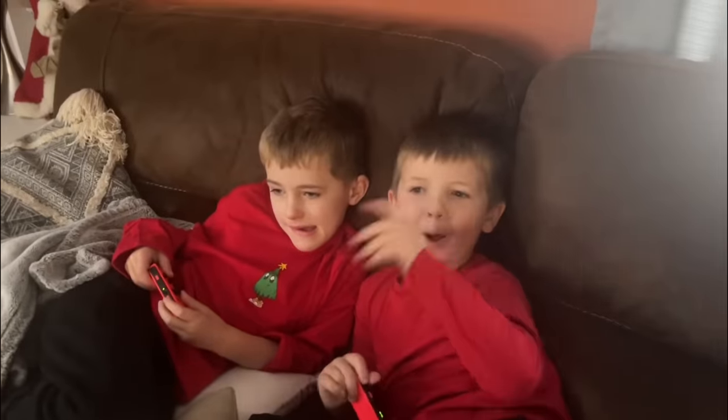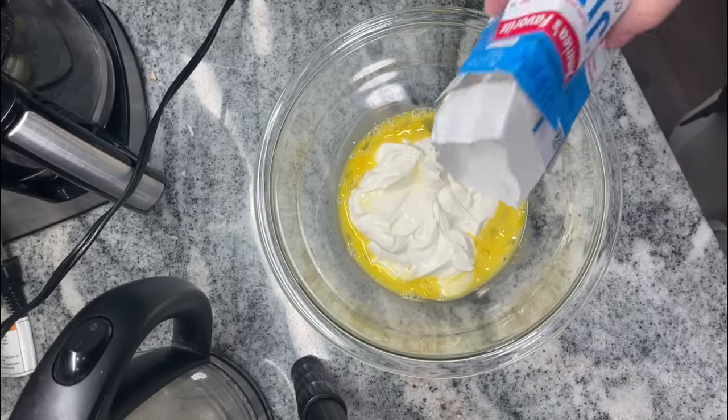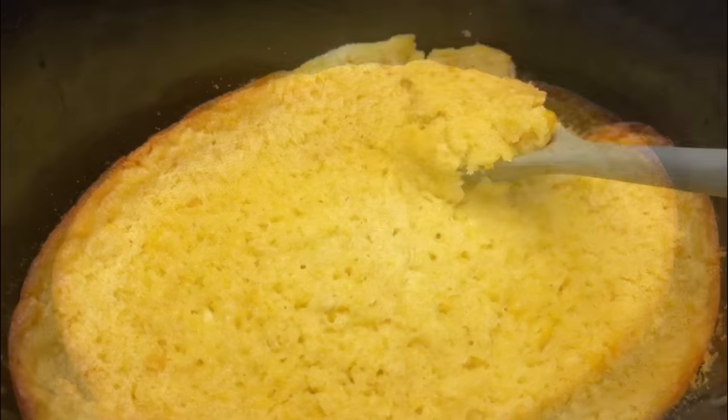During the holidays, I really do like to keep things simpler. I try and choose recipes that require less active time so I can spend more time with the ones that I love. One thing that helps me do this is my slow cooker. This past Thanksgiving, I gave my trusty slow cooker the job of cooking the Jiffy Corn Casserole, and it turned out amazing. Offloading just one or two dishes to your slow cooker can really contribute to a calmer and simpler holiday and more time to spend with loved ones.